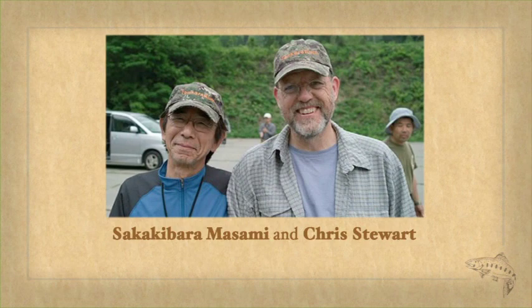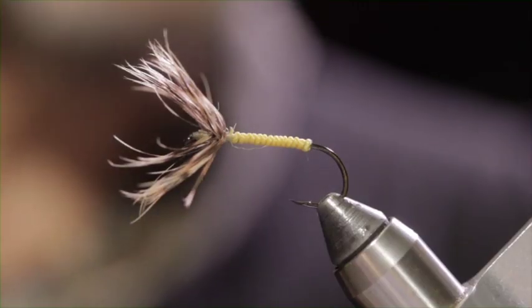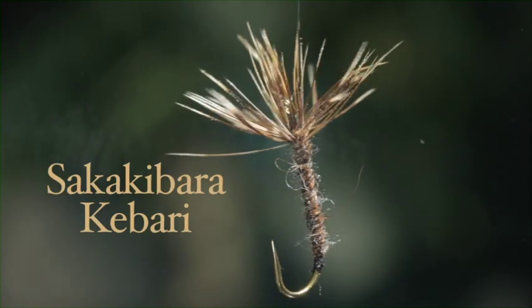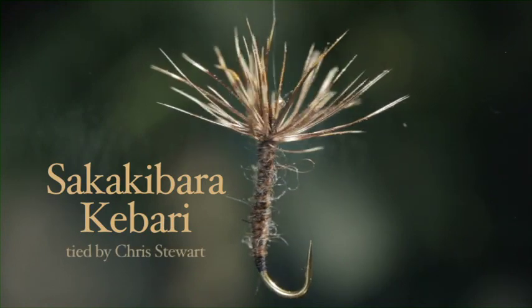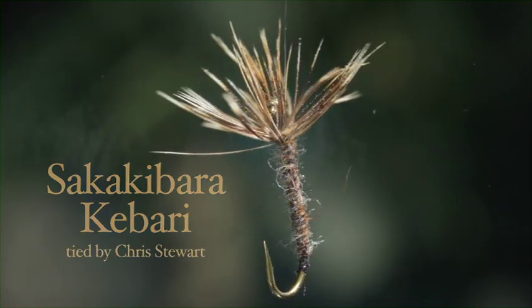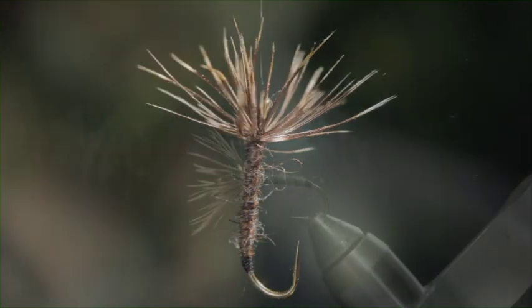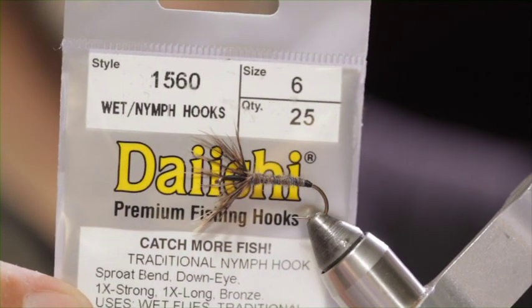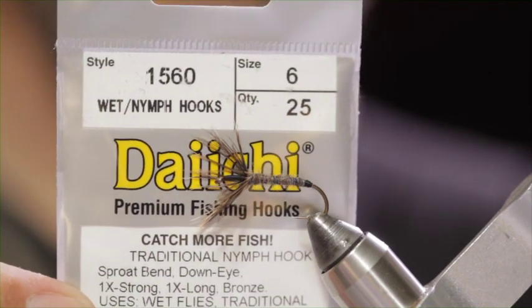He'll fish a fly, maybe not this big, but certainly he fishes size 4 in that stream. The size 2 that he tied for me is just an example. I couldn't bring myself to buy a size 2 hook, so this is a size 6 nymph hook, and that's what I'll be using today. The hook is the Daiichi 1560 nymph hook, size 6.